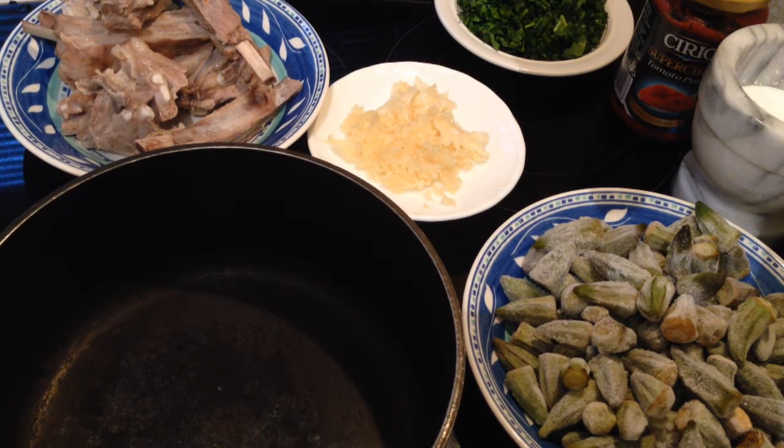Hey everybody, today I'm going to share with you this recipe. I'm going to make a Lebanese dish which we call in Arabic 'yakanet bamiye' — it's okra stew.